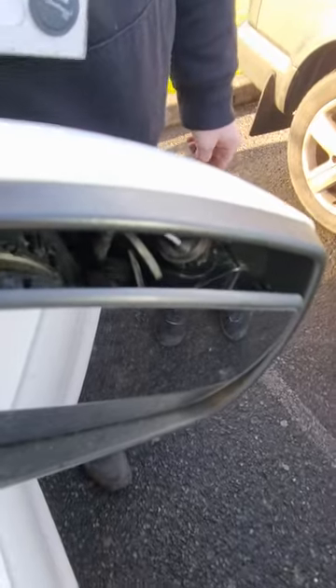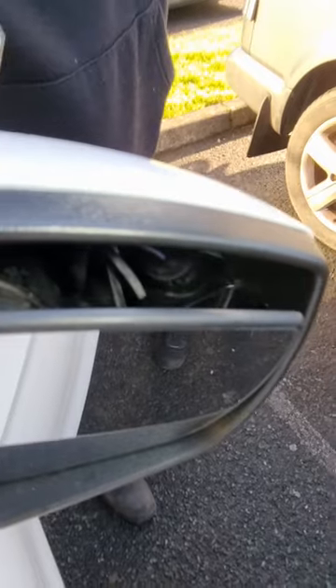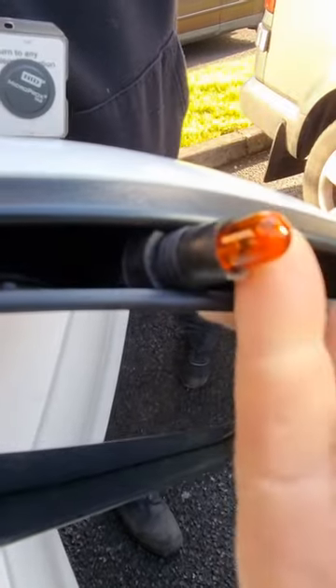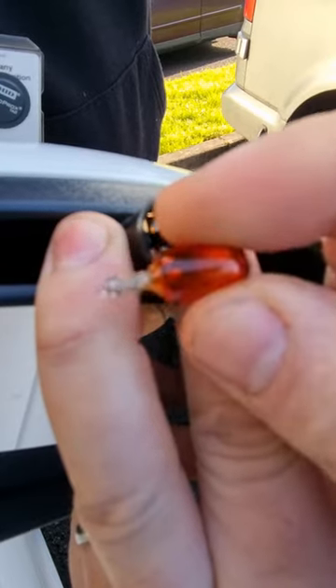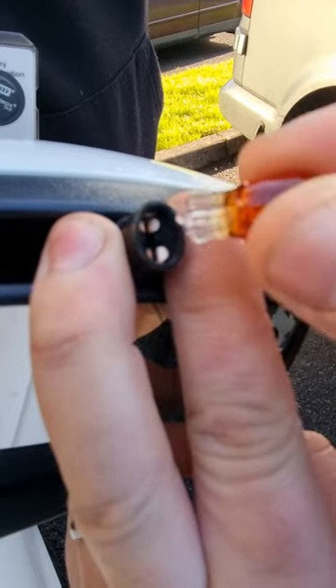I'm just going to try and get a bit of light in here for you. Down in here, pointing your nose pliers — if you just pull up on those two wires, that will get you access to the indicator bulb. And if you hold that, you pull the indicator bulb out and it's a little 501 amber tinted bulb, so get yourself one of those before you do this job.